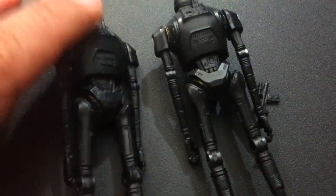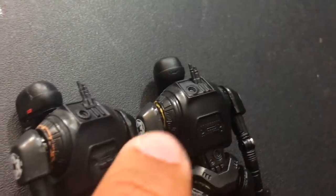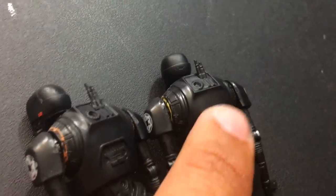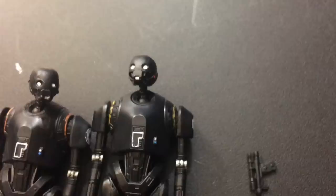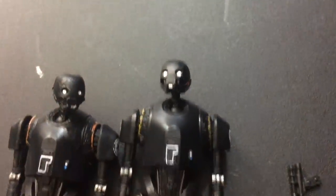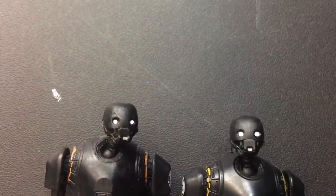I'm curious how he stacks up and compares to the one from the Rogue One toy line — little differences. They did the same thing with the paint. The orange color is definitely different. The old one was more orange; this one's more yellow, which I think might actually be more accurate. It was kind of more of a yellowish color. So this newer one I think is a little bit better. The head sculpt might even be a little different.